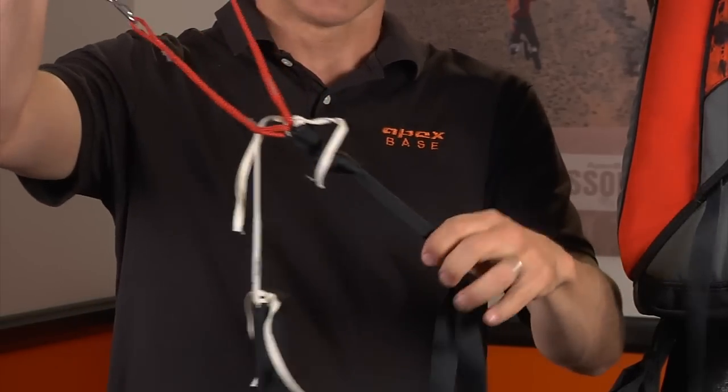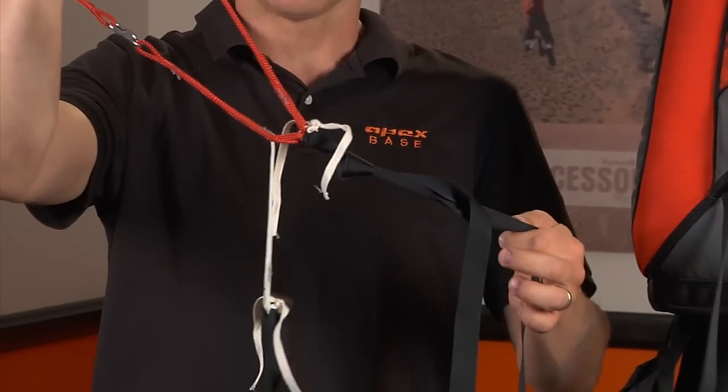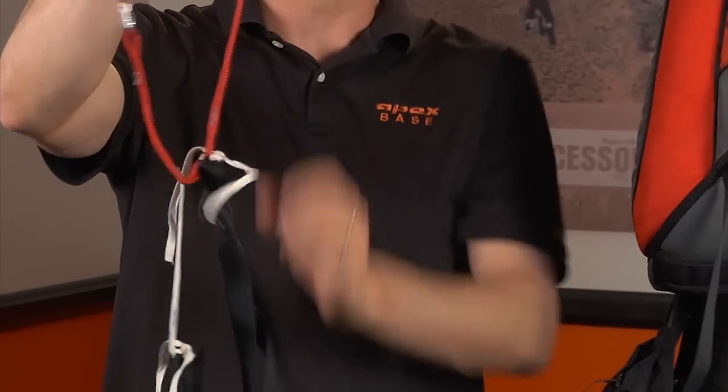There's pretty much a completed system. We've got the takeaway system, we've got the primary brake, and then we have the override in case any of this gets wedged.